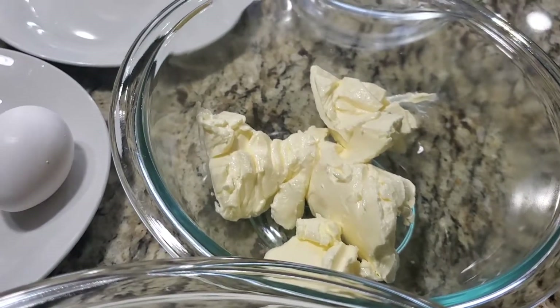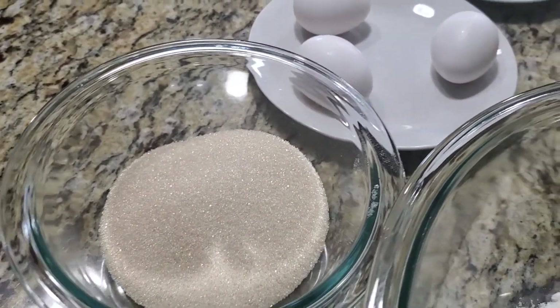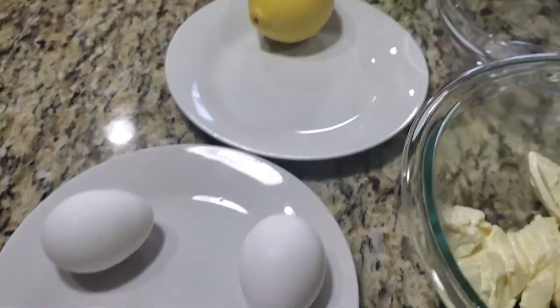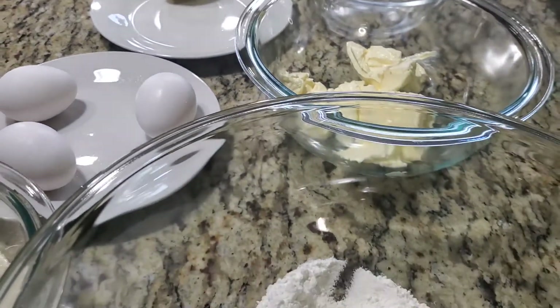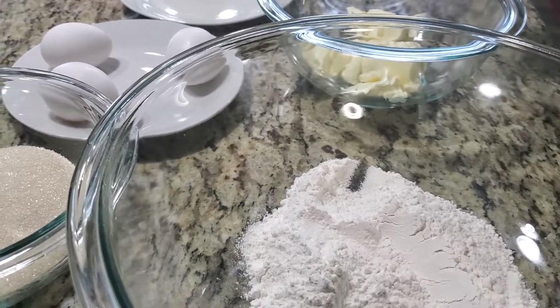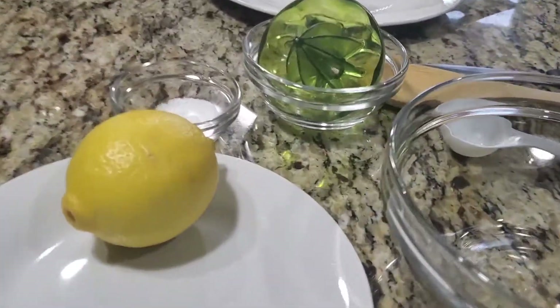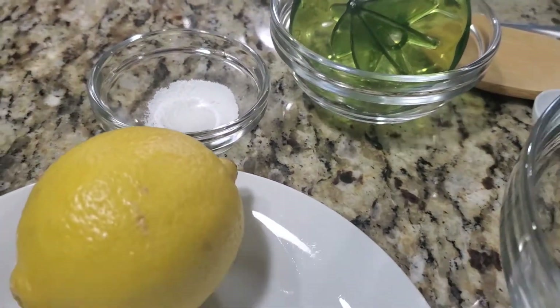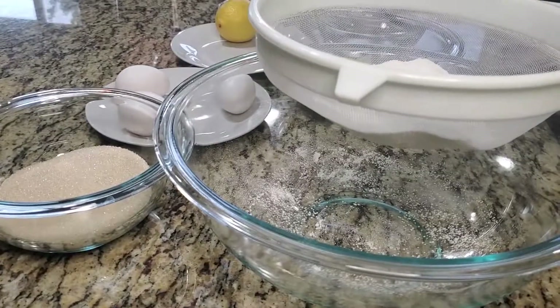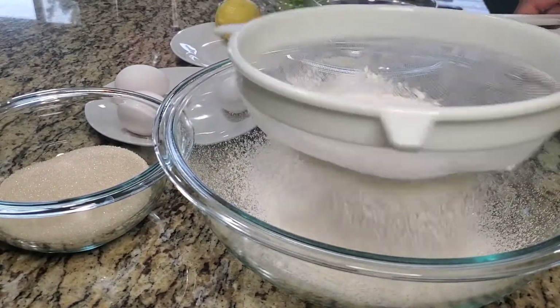We have six ounces all-purpose flour, six ounces butter or margarine, six ounces sugar, three eggs, and one lemon — we're going to use this for the zest and also to get the lemon juice.